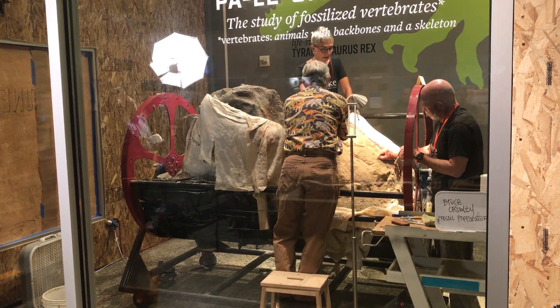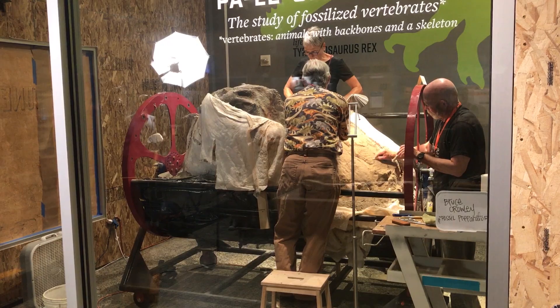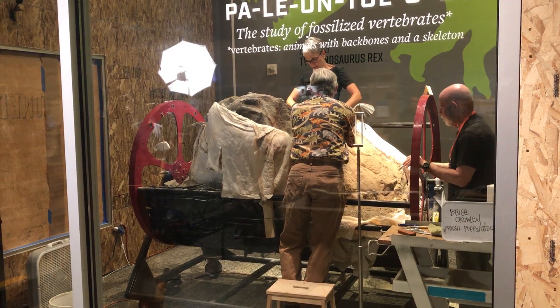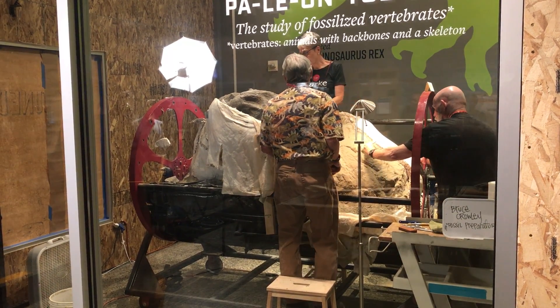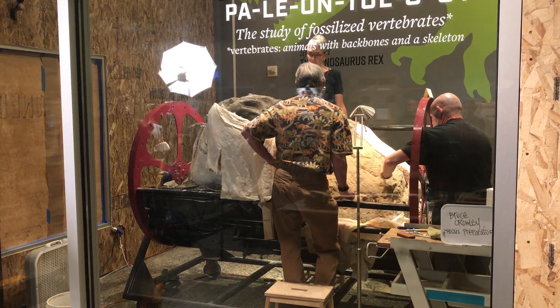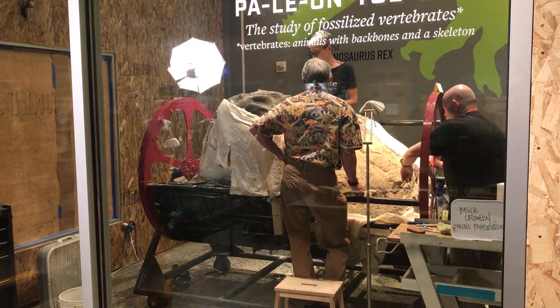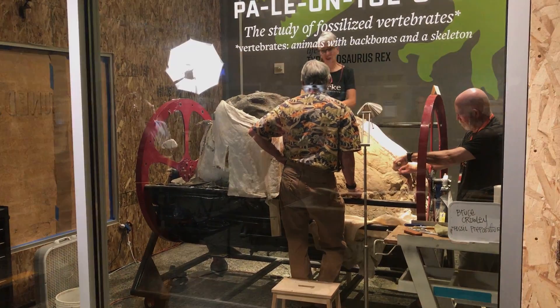Over the course of the next three to six months, professional preparers and volunteers from the Burke Museum and students from the University of Washington will be working on this specimen to prepare and remove the fine sand and reveal the beautiful skull that we think we have within that jacket. We'll see you then.